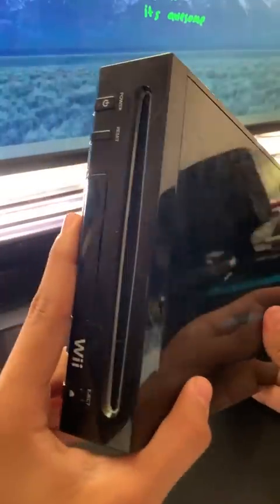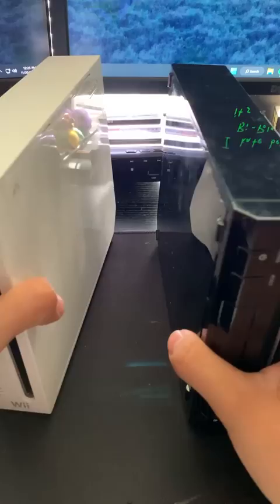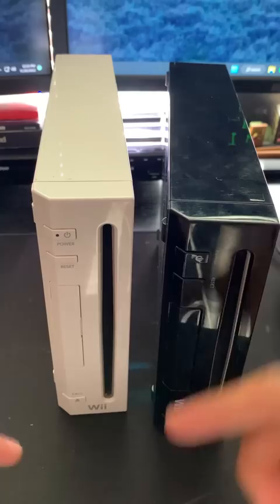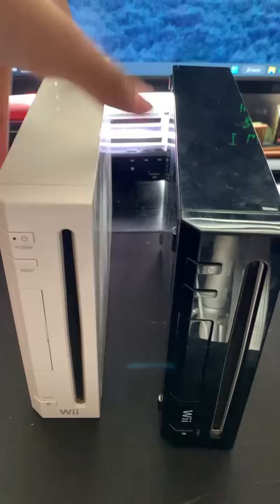This is the Wii model most people didn't know about. If we take a look at these two different models, there's not really that much of a difference other than the color change. But if we take a deeper look, the Wii logo is facing upright on one, while this one is facing horizontal. This model, known as the Family Edition, was stripped down of its GameCube compatibility.